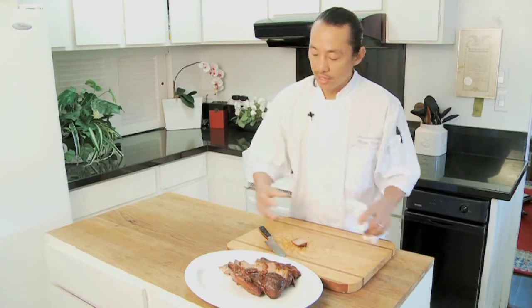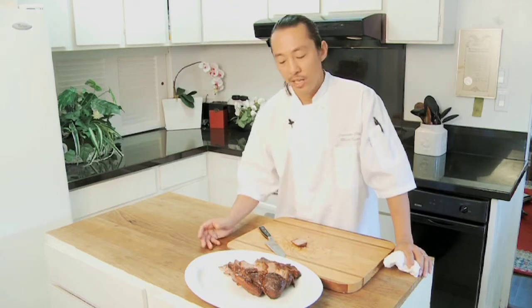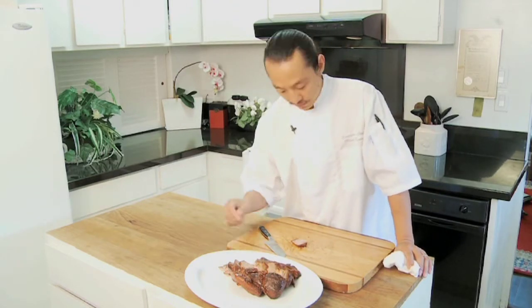I would recommend a dry Riesling. You've got this savory, sweet pork, and you've got this really good, dry — not very sweet, but a touch of sweet, a hint of sweet in the wine. It should complement this pork perfectly. So anyways, I'm Maka Kwan, KTA Kitchens. Enjoy your char siu.